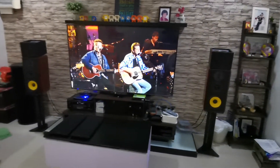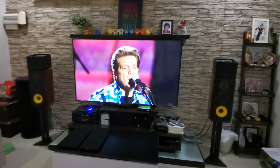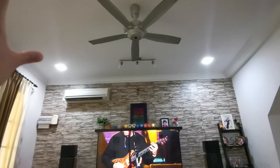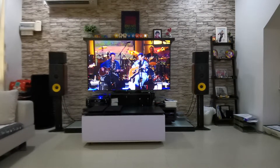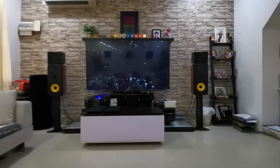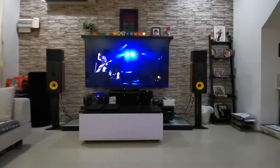I ran through a few Dolby Atmos demos and I can clearly hear the effect — it was very pronounced. I can feel the sound coming right from the ceiling and it's very wide. It really feels like the whole ceiling is a speaker. In that sense I think this build is very successful, and I strongly recommend it if you are looking into building Dolby Atmos speakers.